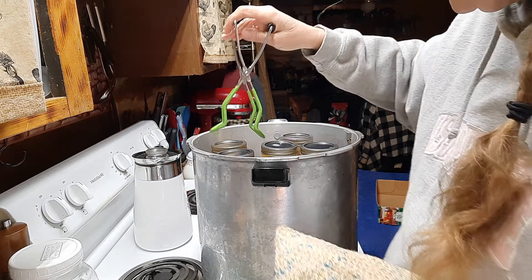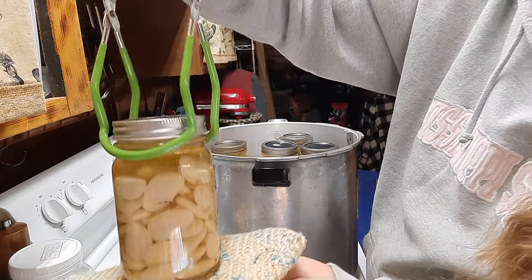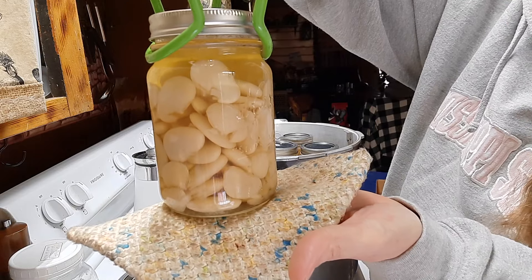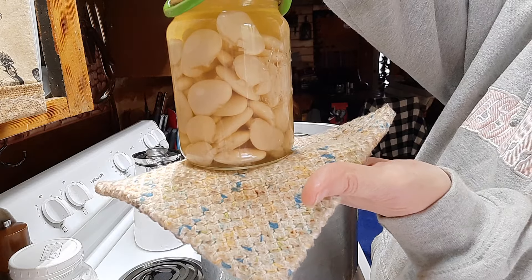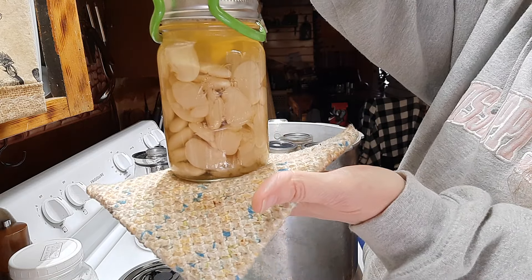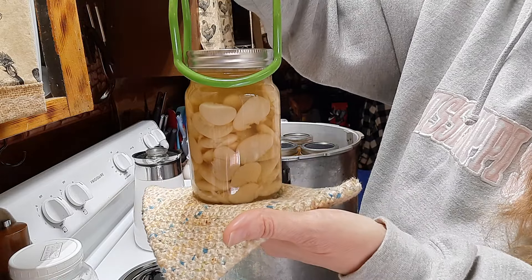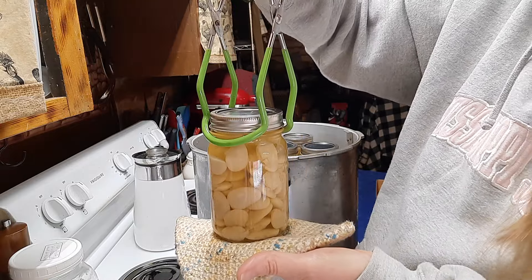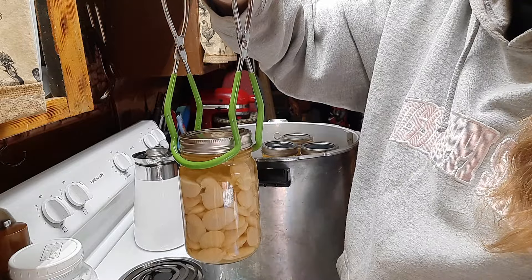I'm pulling out the rest of the jars. Here's another batch — look how pretty these look! Some beans did seem to break apart, which I noticed when putting them in the jar, but for the most part they look great and I still have whole beans. Let me finish pulling all 15 jars out and we'll be right back.